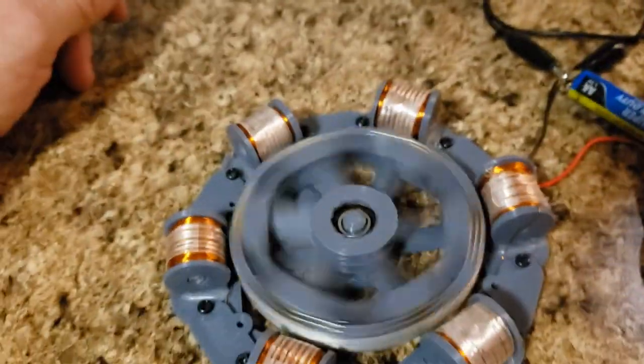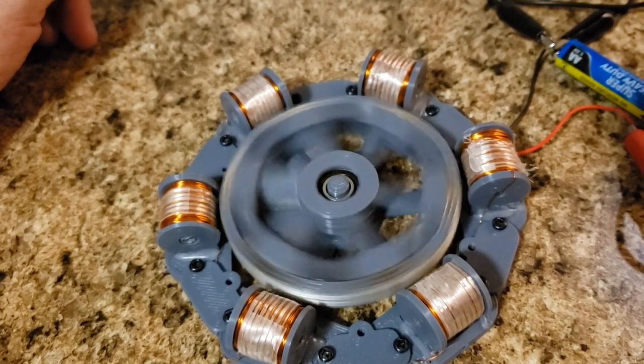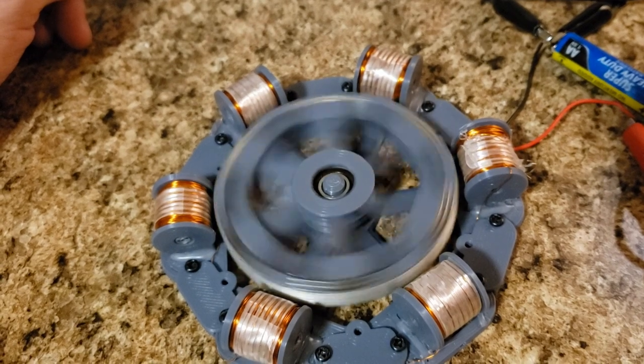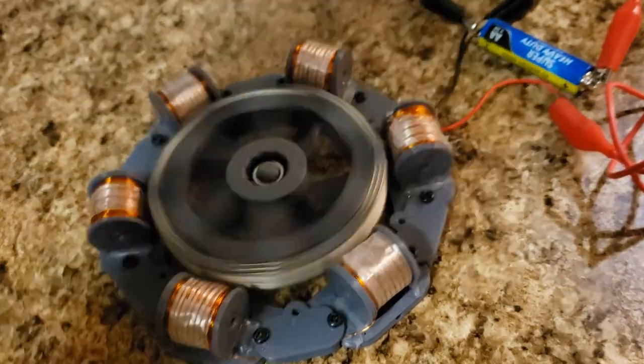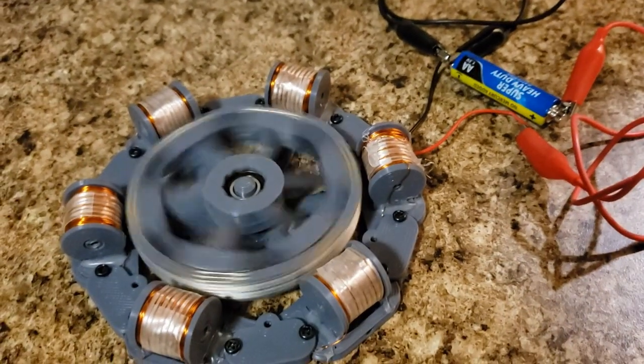I'm thinking if I go with thinner gauge wire — like 40, 41, or 42 gauge — I can get a lot more efficiency out of this. But I never made a motor this small before, so I'm just kind of testing it out.